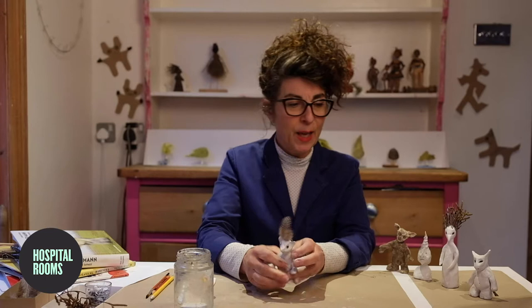Hello, my name is Jo, and I've made a short film about how to make an imaginary creature in air-drying clay.